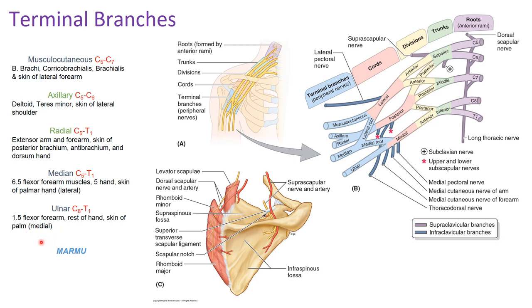To recap terminal branches: the mnemonic MARMU stands for musculocutaneous, axillary, radial, median, and ulnar. Axillary and radial come off the posterior division; the rest come off the anterior division. In lab, instructors often refer to locating the 'M' shape — formed by the musculocutaneous, lateral root, medial root, and ulnar nerve — to identify the median nerve on a cadaver.